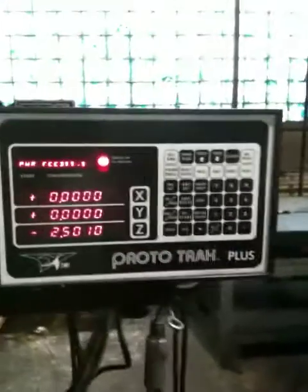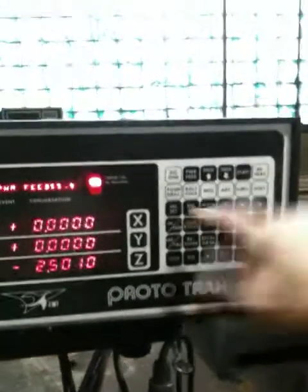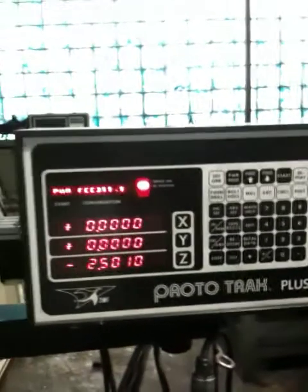That's your control. You can see you also have canned cycles in there: arc, mill, circle, pocket, bolt hole, position drill.